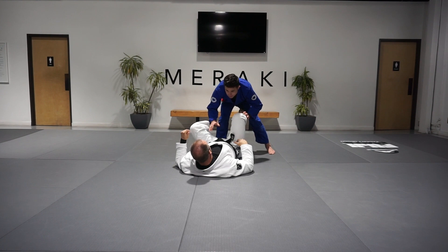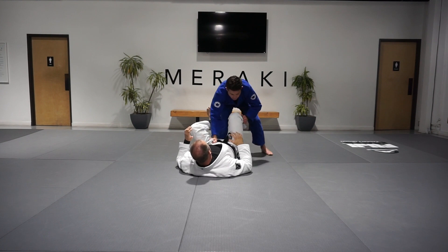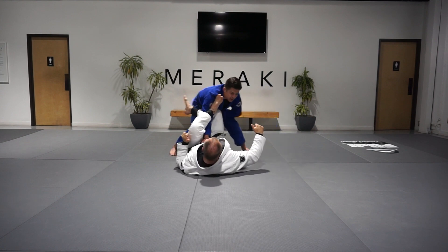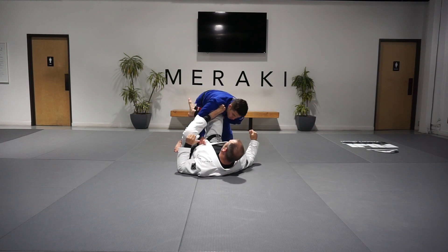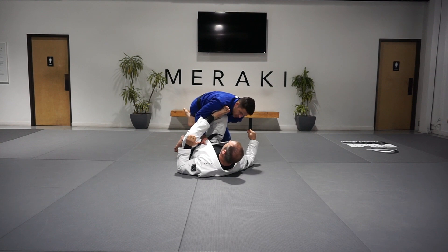So once again, from the standing position here, we set our grips, we move our feet, and we try our initial pass. As I run his legs under, he circles that far side leg in, and we make sure that I don't go forward anymore. If I lean forward, we get hung up.